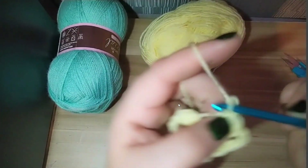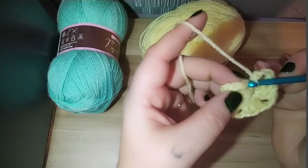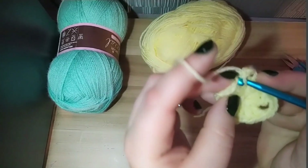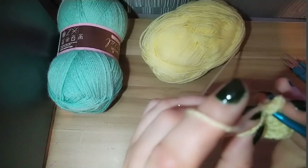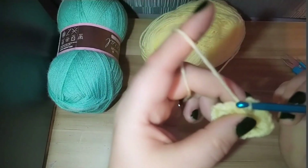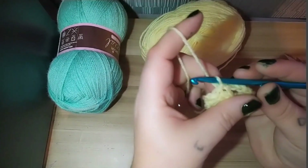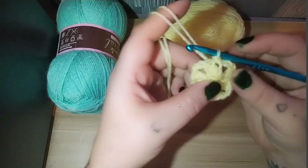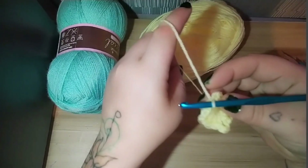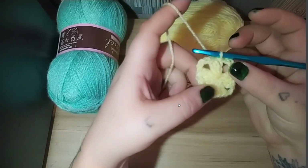For the last corner, we're going to pull it closed, then chain three — one, two, three — and then into the top of the chain two that we first did. There will be a gap; go under two of the strings like so, like a little pocket. Yarn over, pull through so we have two loops, and pull the first loop over the back loop — that is a slip stitch. Once we pull this tight, we have four corners: one, two, three, and four.